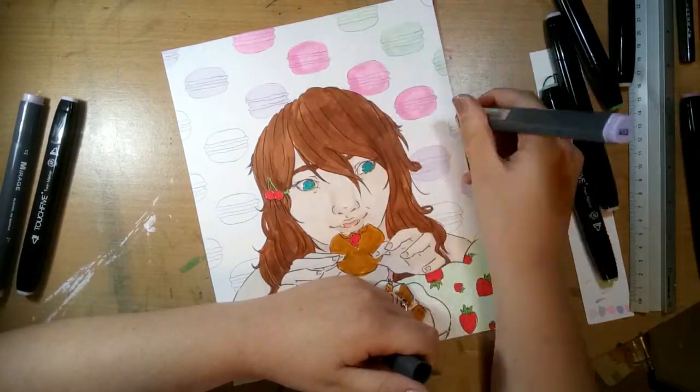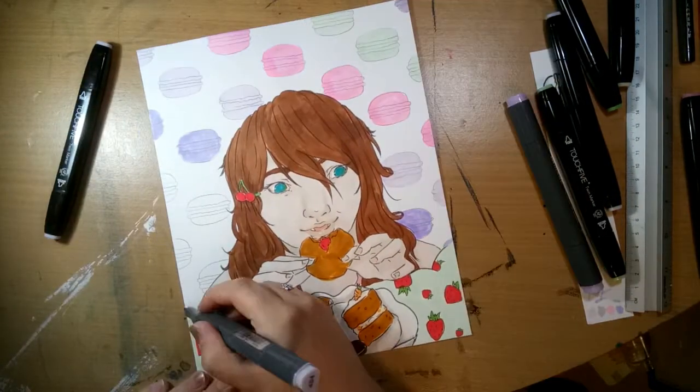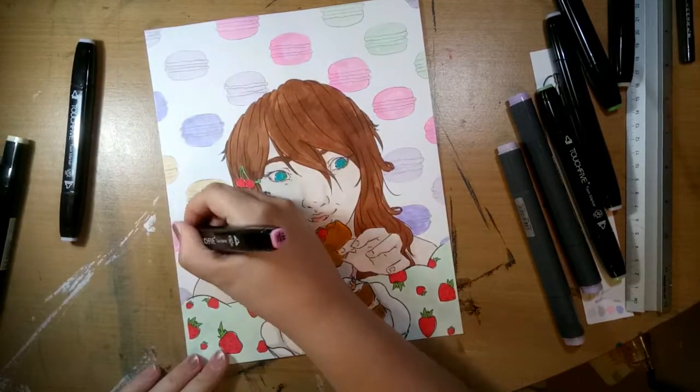It was quite fun doing the actual background to the piece. I think I enjoyed doing that a lot more than the main drawing itself, because it was just kind of nice doing the repetition.